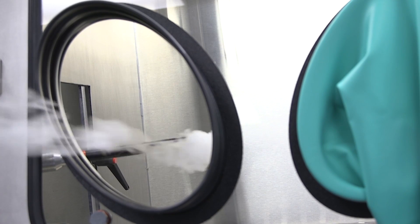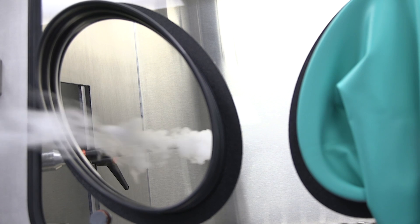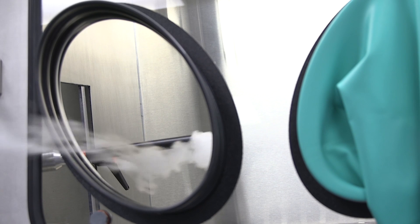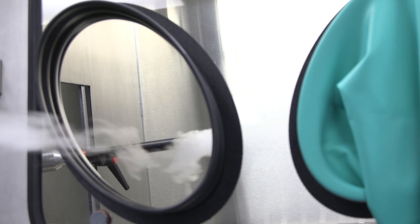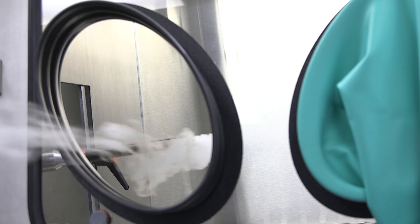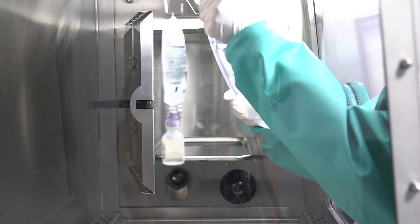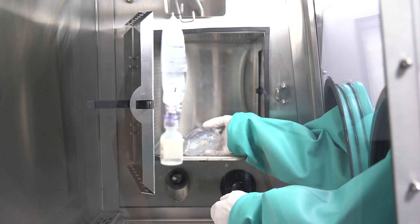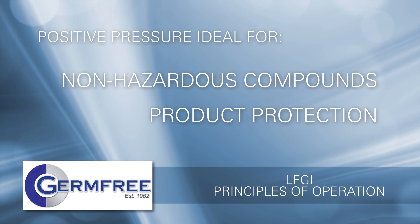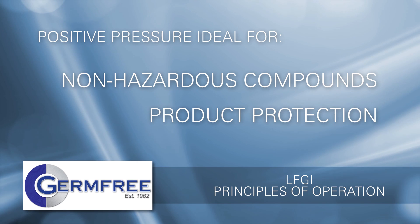When the air inside the LFGI is under positive pressure, you can see that the air is being pushed out. If a breach of containment, such as a tear in the glove, were to occur when there is positive pressure inside the LFGI, the air inside the unit would flow outward. The outward flow of HEPA filtered air would provide protection for the product inside the LFGI by keeping contaminated air in the room from coming into the work area. Positive pressure is ideal when working with non-hazardous compounds and when protection of the product is of the highest importance.